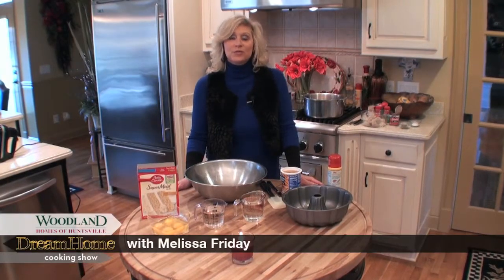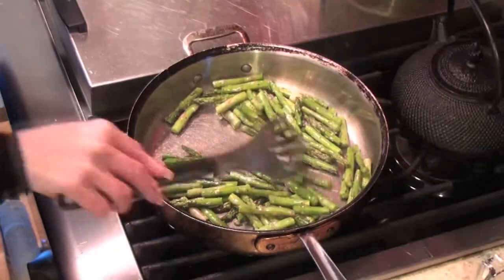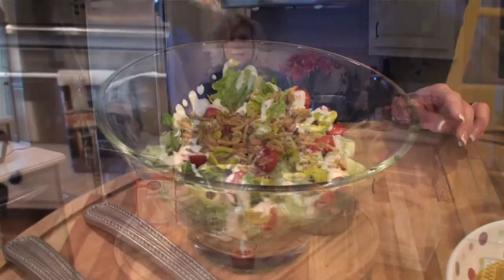Hello and welcome to another episode of Dream Home Cooking. I have a delicious menu today. I'm going to show you guys how I make my shrimp and grits recipe, which is out of this world. I'm going to serve it with sauteed asparagus, and then I have an Italian salad with a homemade creamy Italian dressing that is delicious and so simple to make.